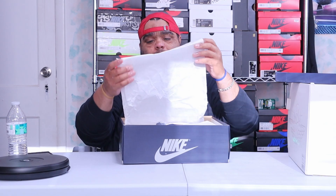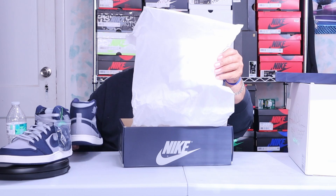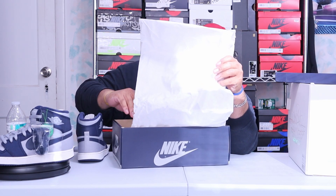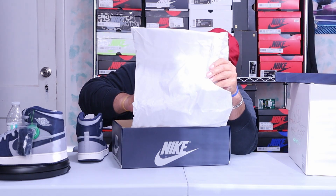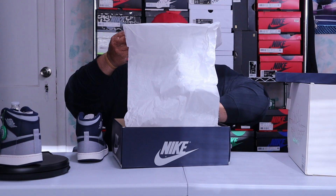You got your tissue paper which has a whole bunch of AJKO Wings logos on it. Then we get to the shoe. All right, now we got the shoes out.